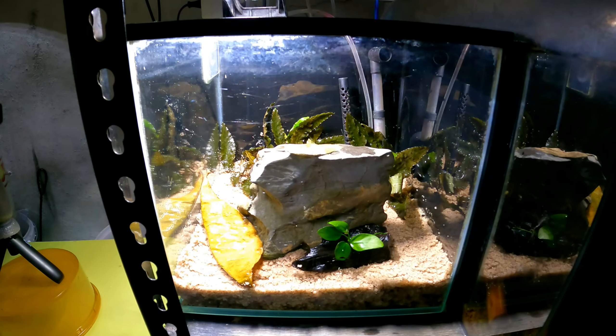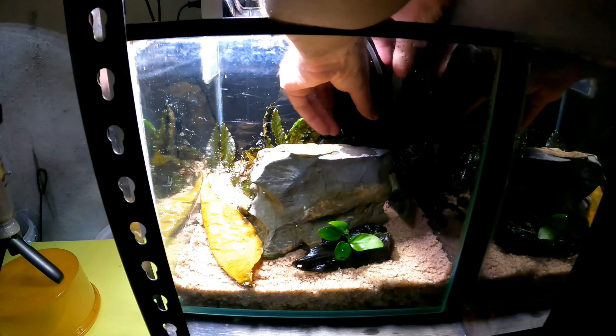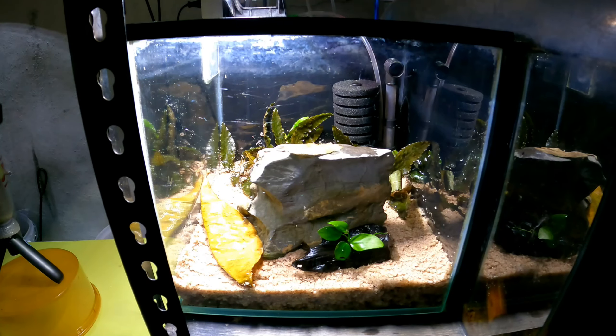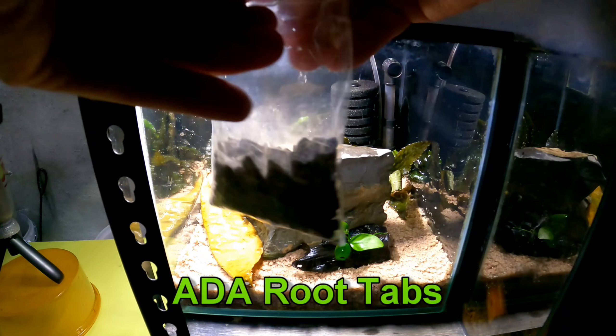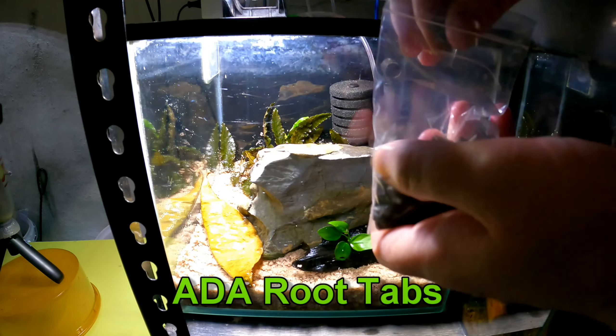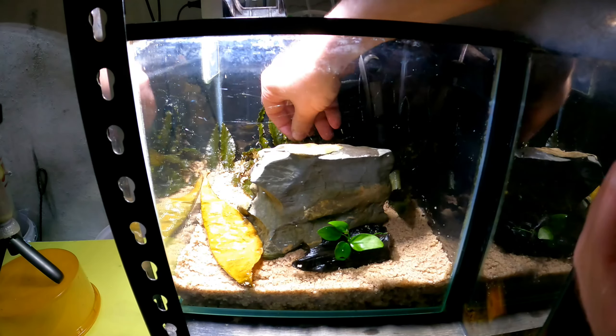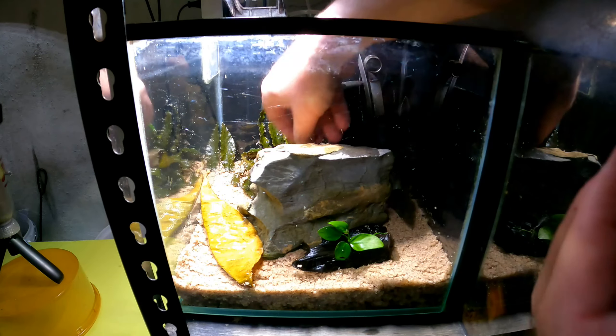I want to make this clear: when I set up my tanks, I don't normally put shrimp in the same day because I like the tank to settle first. Things like the rocks and the wood — anything you put in here can interact with the water and change things. Here are the ADA root tabs — let's get these pushed in just around the roots of the crypts.